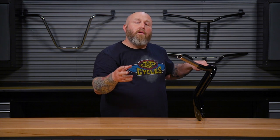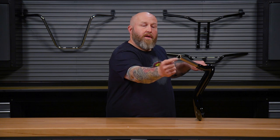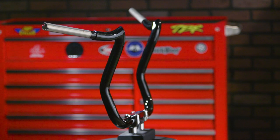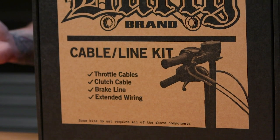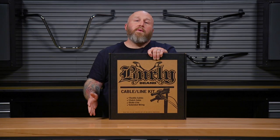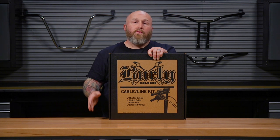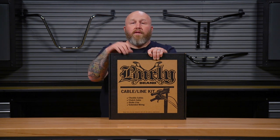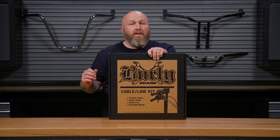Also, late model guys with throttle by wire, you need a bar that's set up for it. Like this KST bar here — it's notched for your sensor. Make sure you have those bars with that notch for your throttle by wire setup. Something to consider when changing your bars is cable length. You don't want to get caught with too short or too long cables after you change your bars. One way to measure is to bend that wire into the shape of the bar you want, measure that, and then order your cables accordingly. You can order them one at a time or in a kit, but most likely you're going to have to change your throttle cables, your brake cable, your clutch cable, and maybe even some wiring.